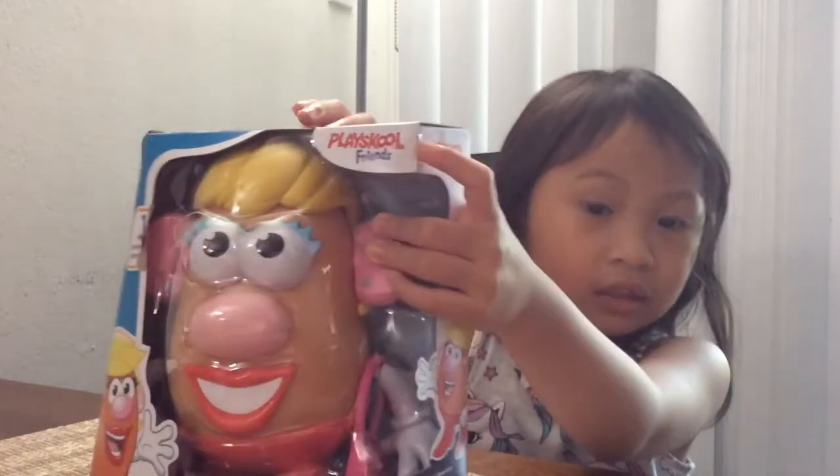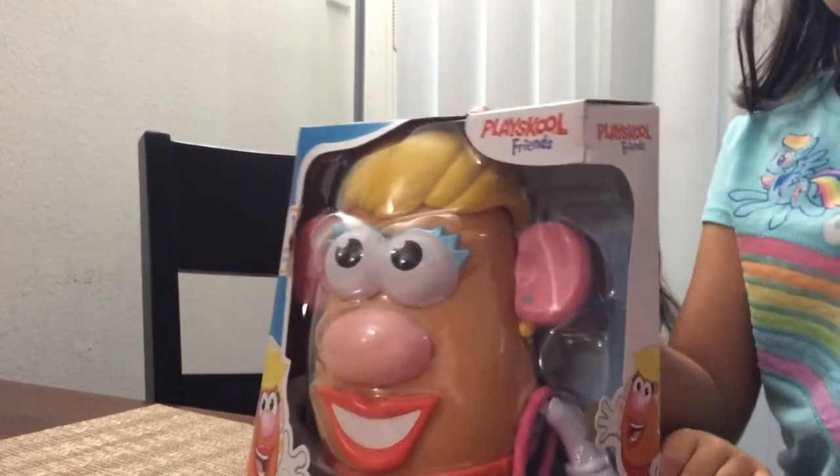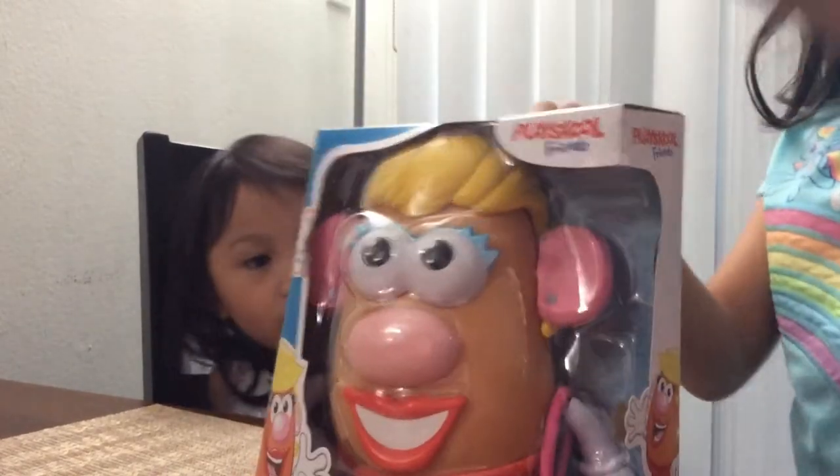Sorry guys, can't see me. I'm just looking at the camera. I'm over here. Now I'm going to have Aya open up her toy. That's the only reason I'm here. I'm also going to watch what she's doing. I'm going to make sure she's okay with the rules on this one.